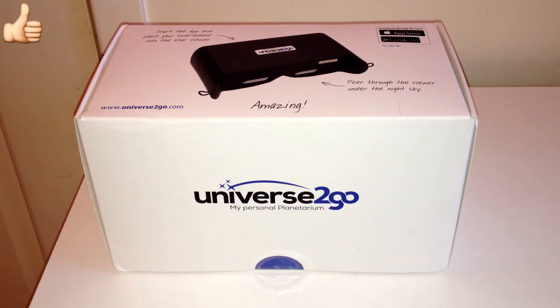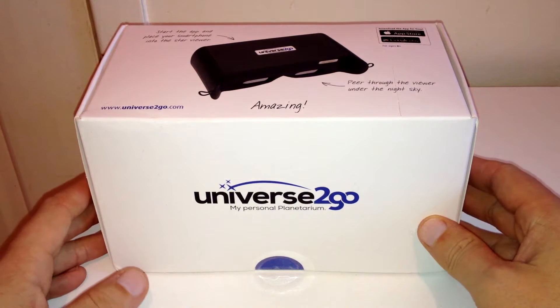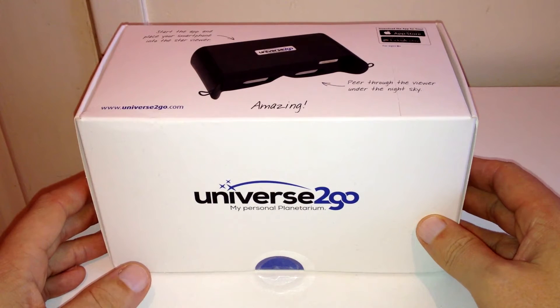Hey, what's up guys? How are you doing? It's Moz and welcome back to another unboxing. So this is the Universe-to-Go, my personal planetarium.